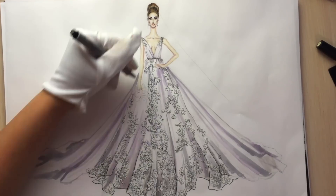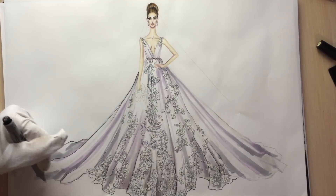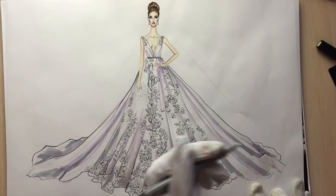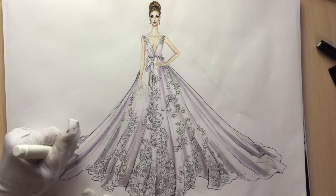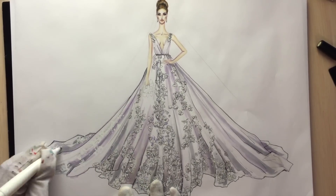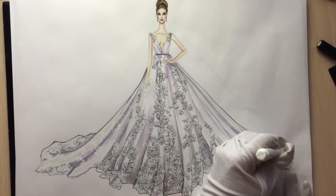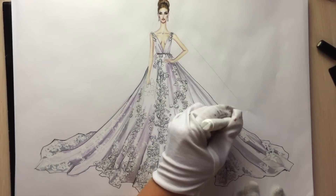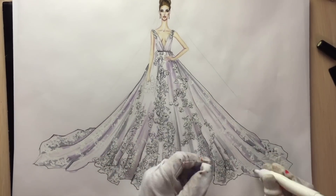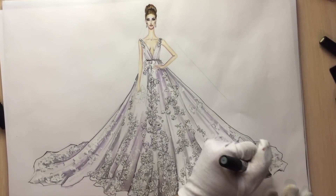Now take your fineliner — the thin 0.1 nib — and outline the hemline and show the biggest folds. After that, use the correction pen to show the lace area on the back part of the skirt. Here we won't show as many details as on the front part, so instead of using a fineliner we're going to use just a regular pencil. With ice gray 3 I'm showing some shadows, and now I'm using pencil.